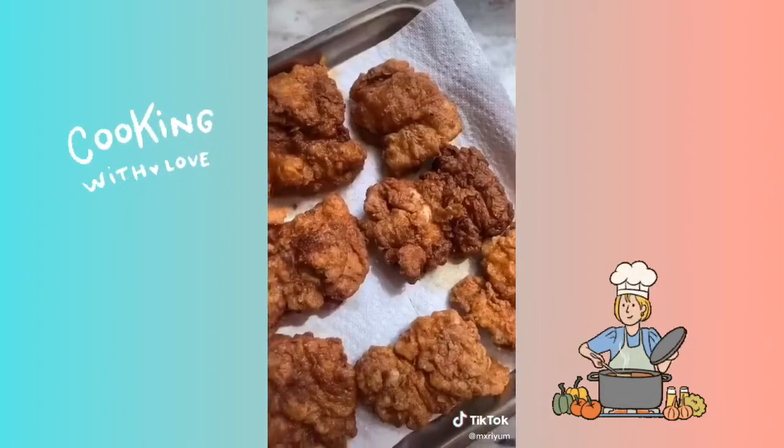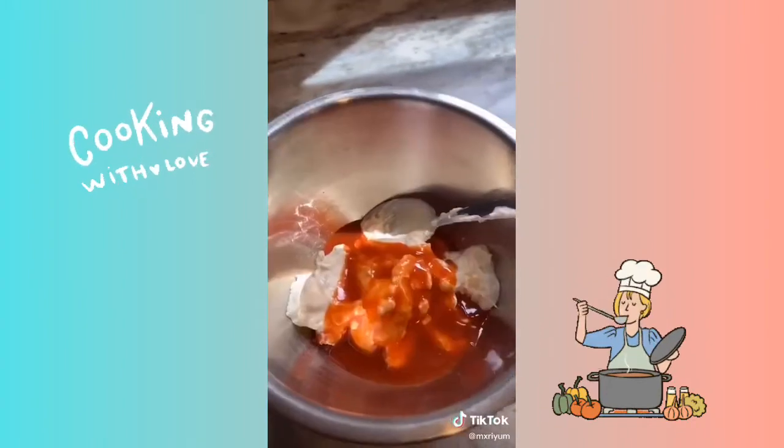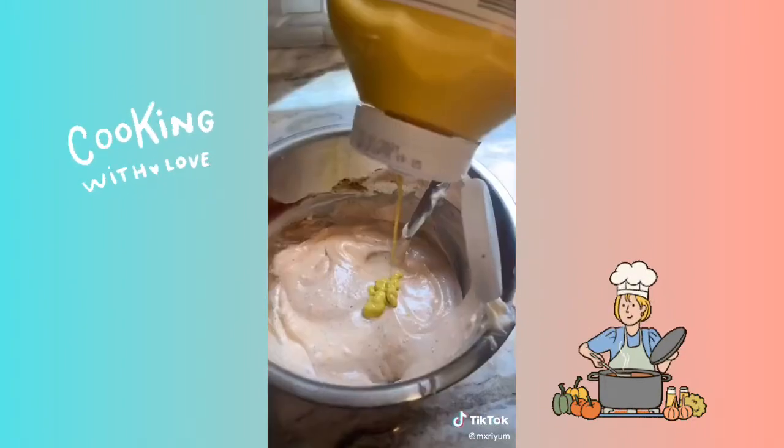We're going to make two sauces today so let's go ahead and get into the first one. One cup of mayo, one third cup Frank's Red Hot, black pepper to taste, one fourth cup barbecue sauce, and mustard to taste as well.